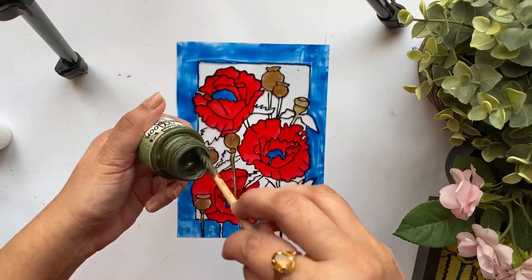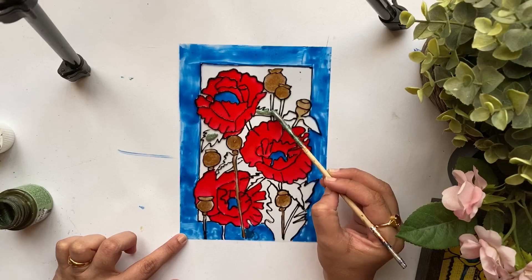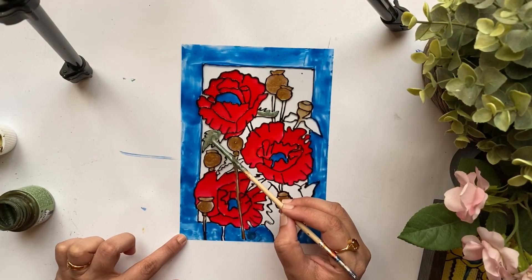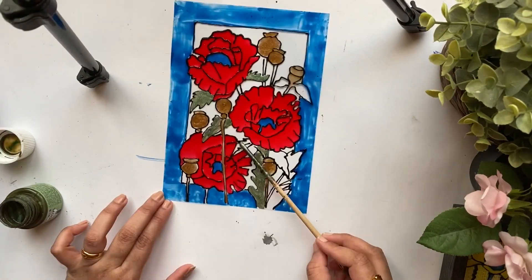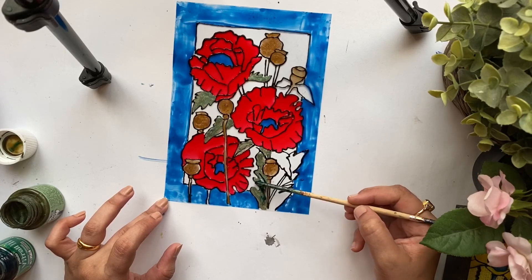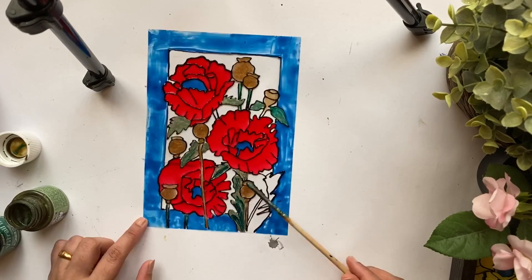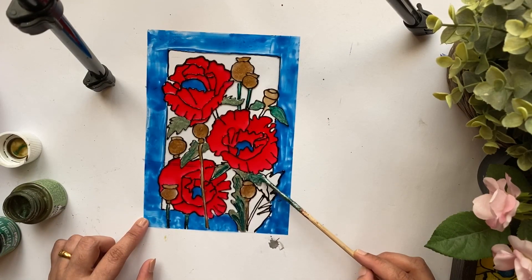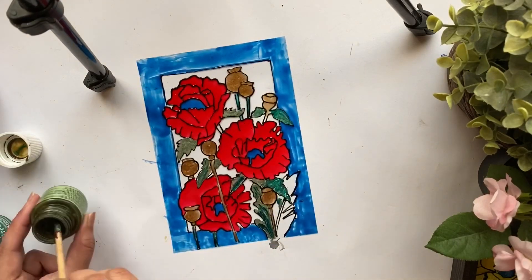I needed a subtle shade of green for the leaf portion. Since I didn't want to use the emerald shade from Pebeo, I'm using Pebeo Moon, which is a paint from the fantasy range. As I mentioned in one of my previous videos, the shelf life of Pebeo paints is comparatively less, and it's sad to see most of the paints getting dried over time. So I had leftover paint from this beautiful shade of green and I thought of using that up for this portion. I'm also using a touch of emerald shade to add highlights in certain portions of the leaves.